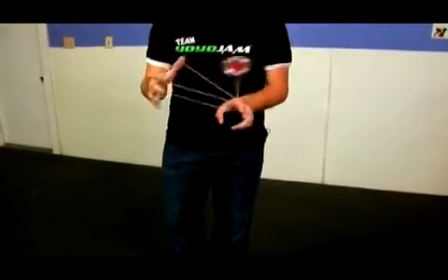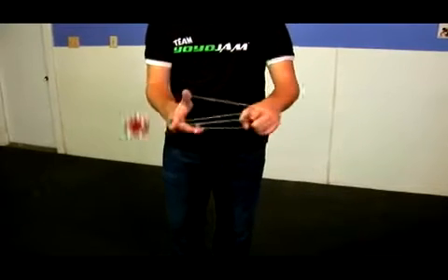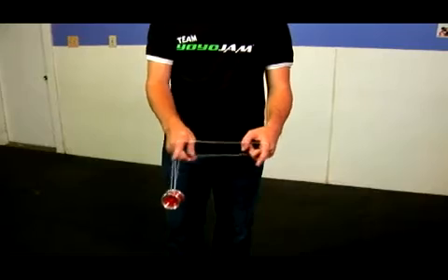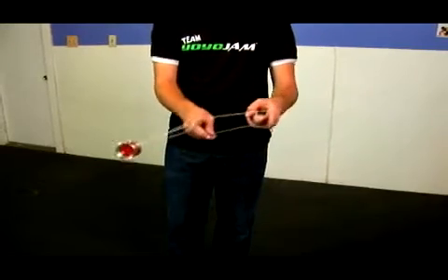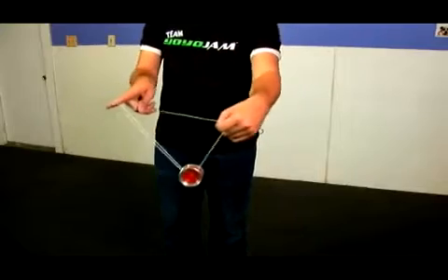Let me show you what this looks like again. So it comes out, twist in, out — see what your pointer finger is in there. Come land the yoyo up over here. You drop that and swing it up and over, and notice my non-throw hand pointer finger is going to have to twist in to hold onto that string.